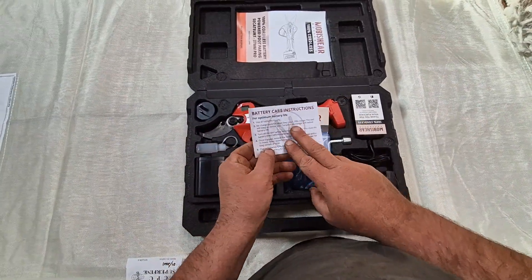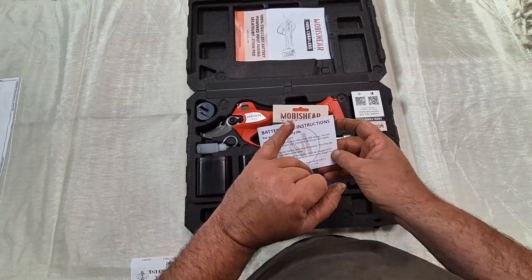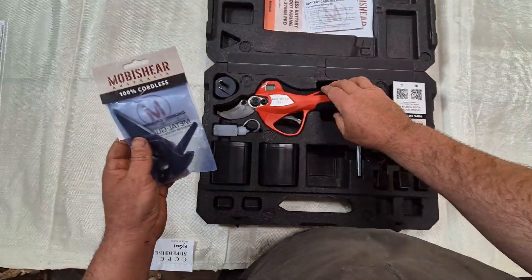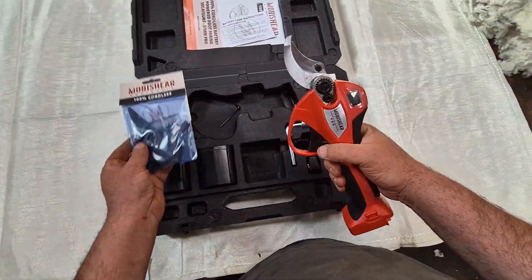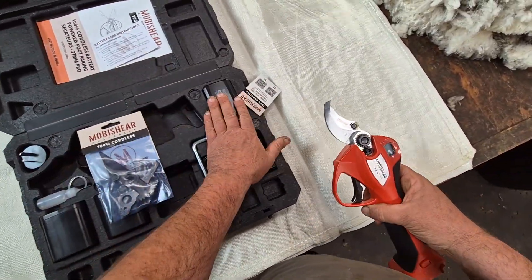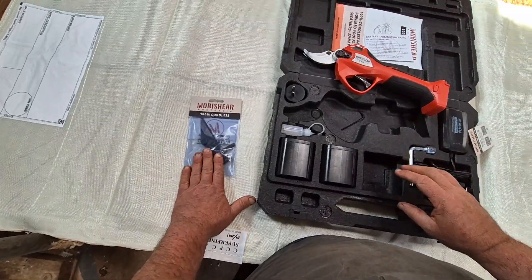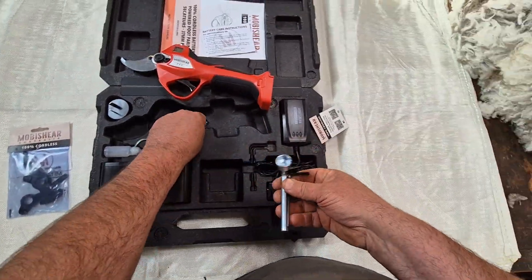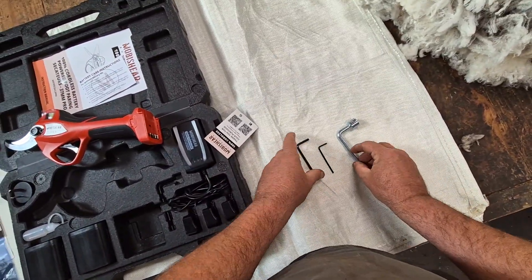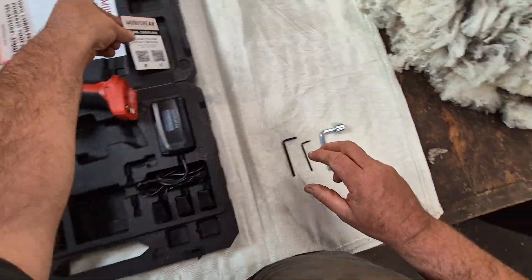There are instructions on how to look after the batteries — this is important because you'll be storing the batteries for long periods of non-use, and there's a procedure here to follow. You'll get the big secateur, which is the most powerful secateur we do, two batteries, two sets of blades, the charger, and the tools. Here are the blades, the foot pairing blades, a couple of allen keys and a spanner.